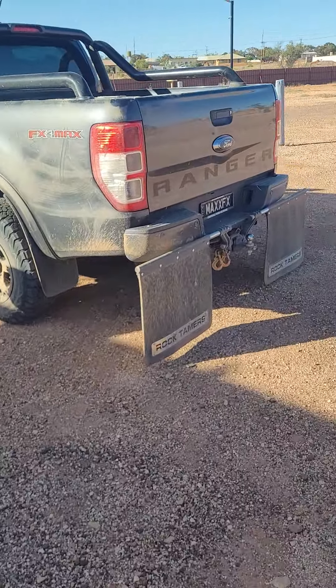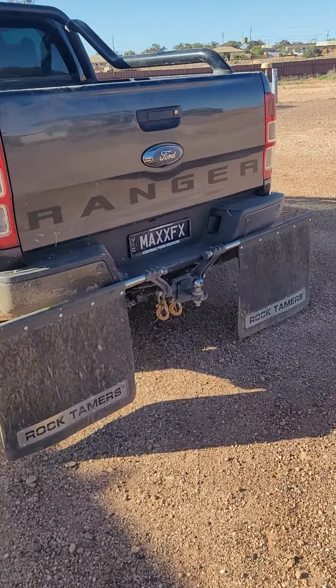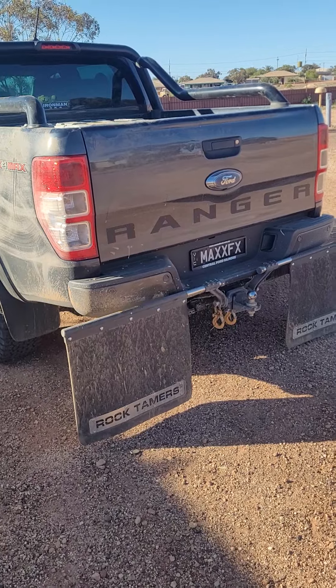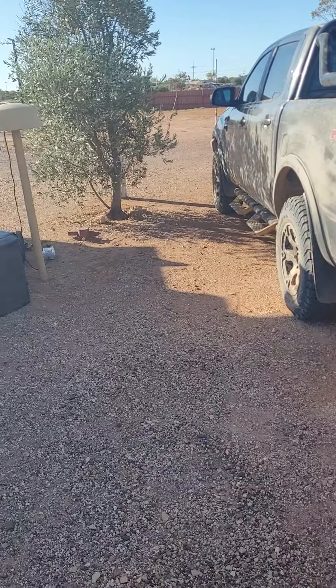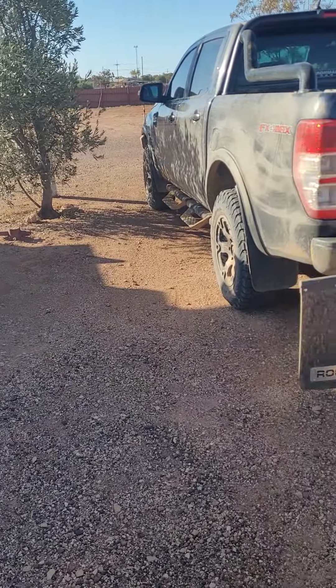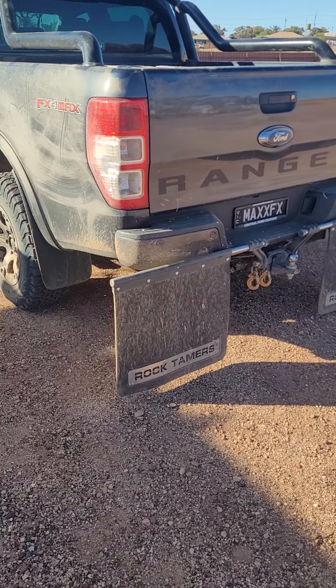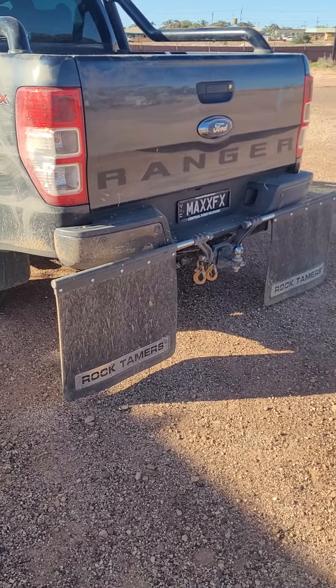I don't know — I bought them based on Graham Cale and 4WD 24/7's recommendations. I don't know if I've installed them wrong, but they don't seem to have done that much, to be perfectly honest. So I'm a bit disappointed — 500 bucks hasn't really saved the caravan too much.